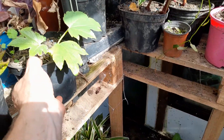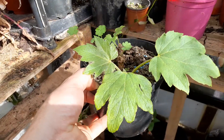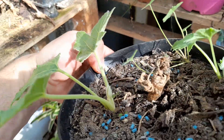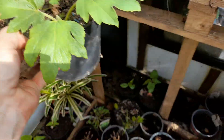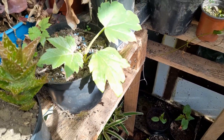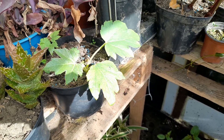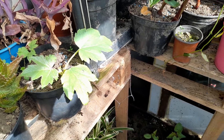I did have a tetrapanax pup I dug out of the ground last year. You can see the original growth point sort of died over winter and then it's popped out again. I might dig a few more up - I've got seven or eight pups around one of my main plants. I'll dig all them out and pot them up.